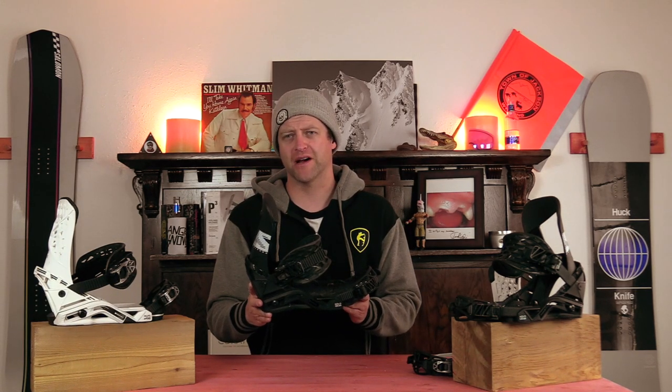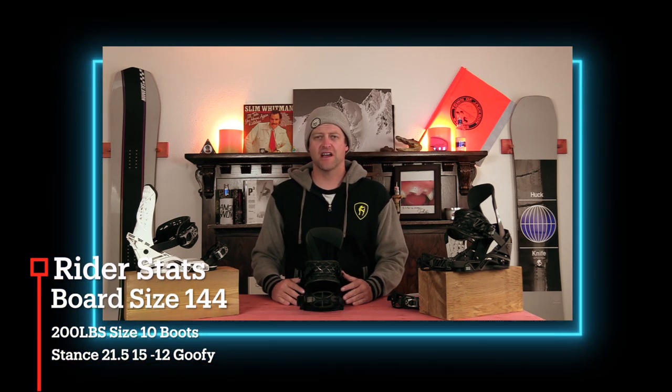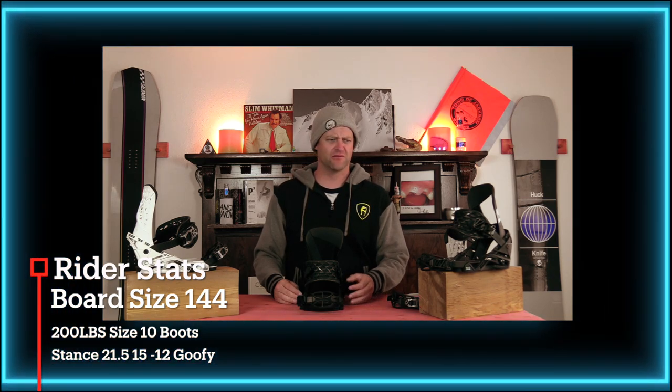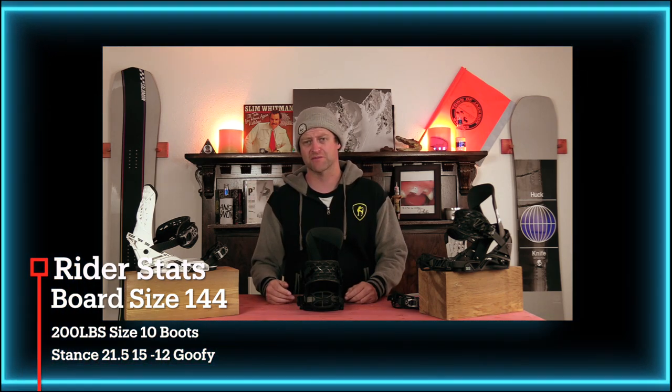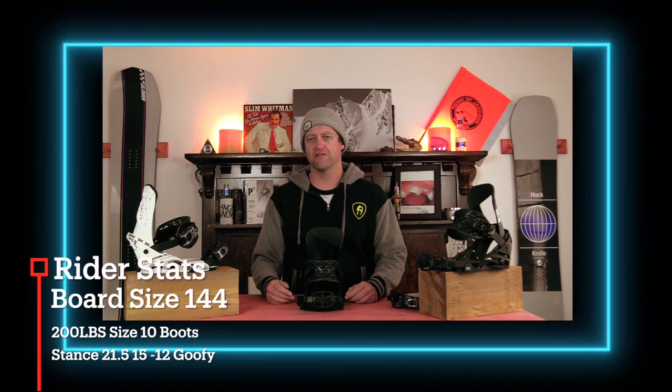Hello snowboarders of the internet. I'm your host Averin Lefebvre and in this video we're going to be reviewing the Salomon Hologram Binding. I rode this binding at Arapahoe Basin on an overcast with low to high visibility day. There was heavy snow, chunder, ice, fresh pow — kind of just a mix of all spring-like conditions, and I rode it on my K2 Cool Bean.